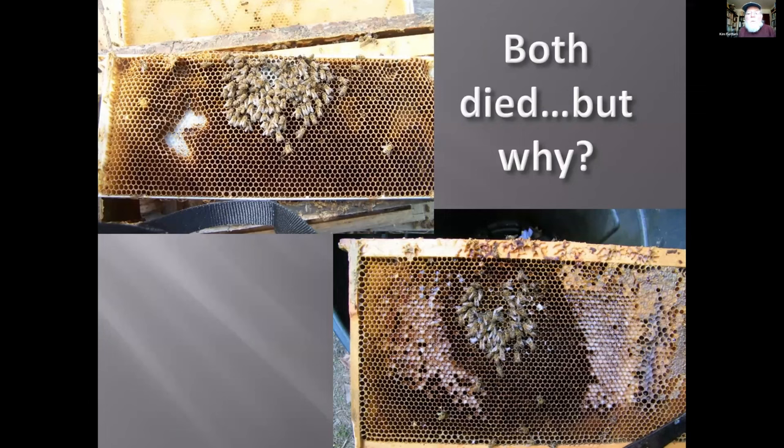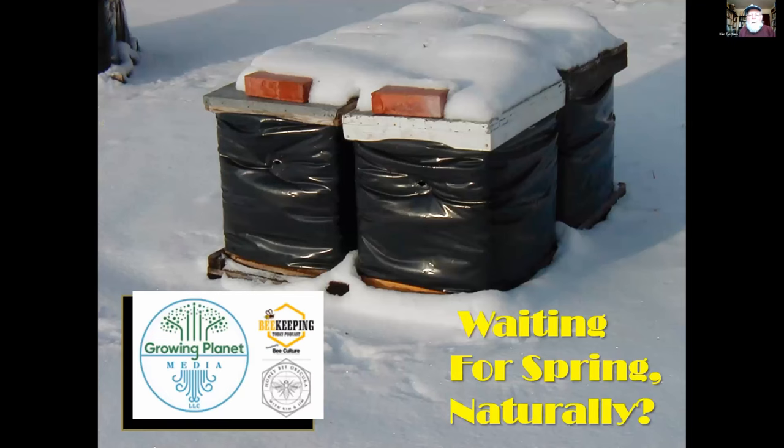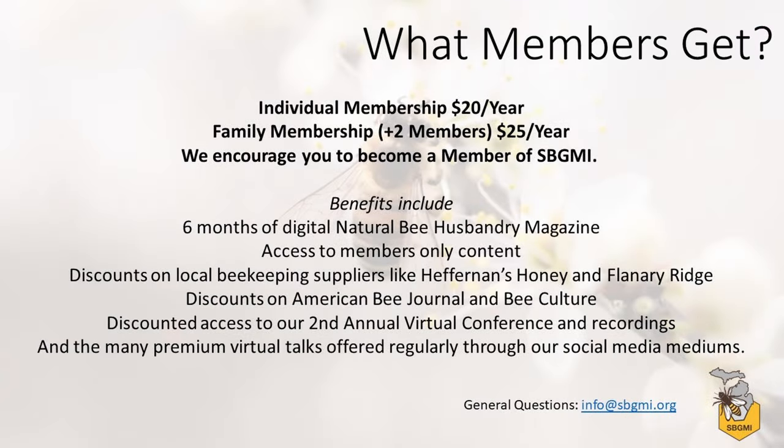Hopefully these bees make it through this summer, next winter, and I'll have them again. We talk about a lot of these things on two podcasts — Beekeeping Today Podcast, where we do interviews, and Honeybee Obscura, where Jim and I sit around with a beer and talk about bees and answer listener questions. They're fun to do and fun to listen to. If you get a chance, tune one in.